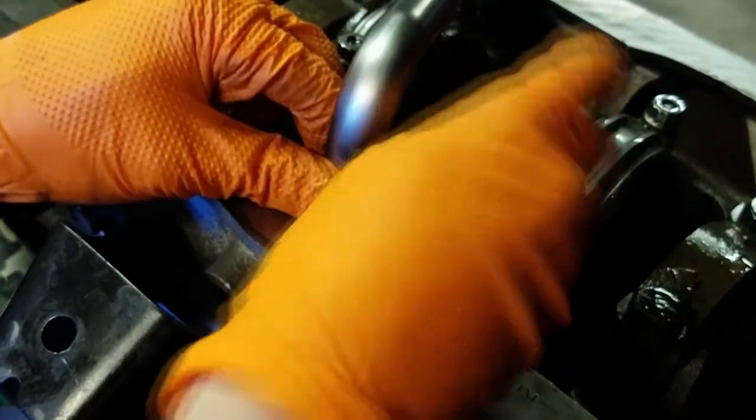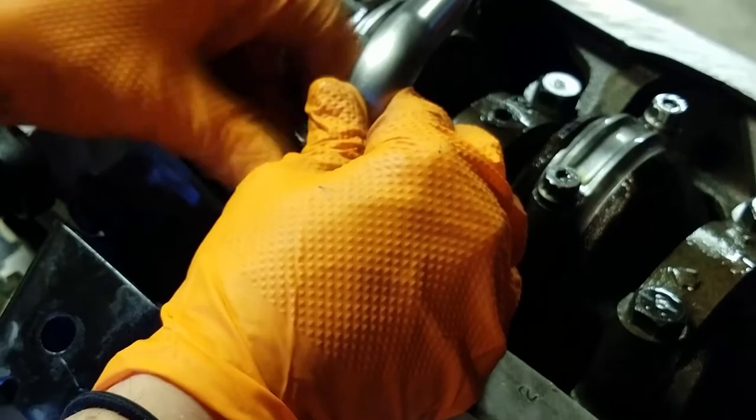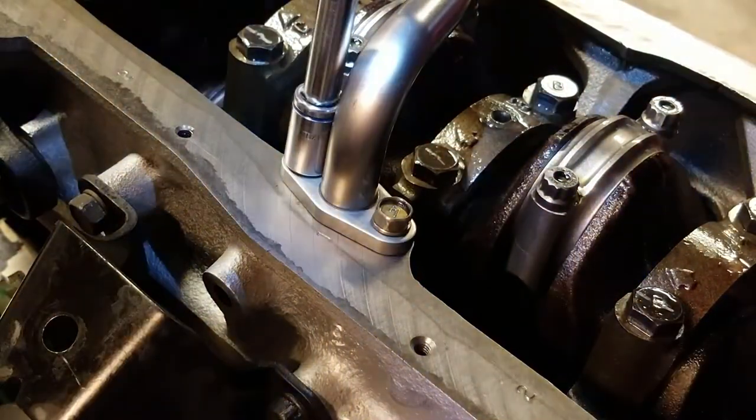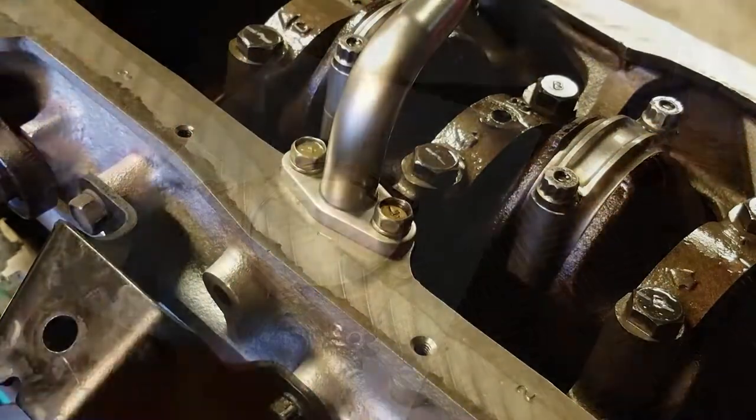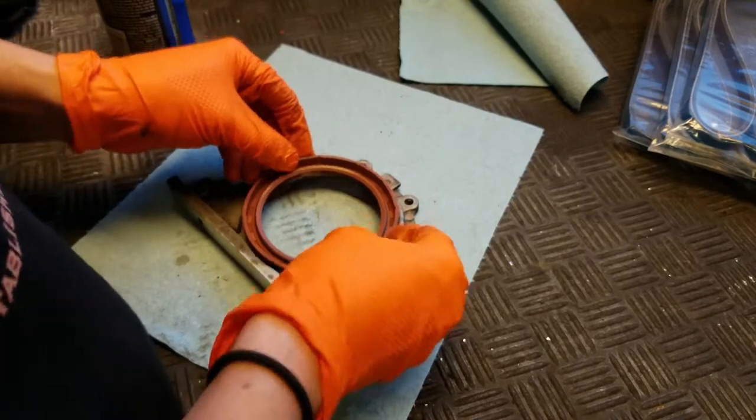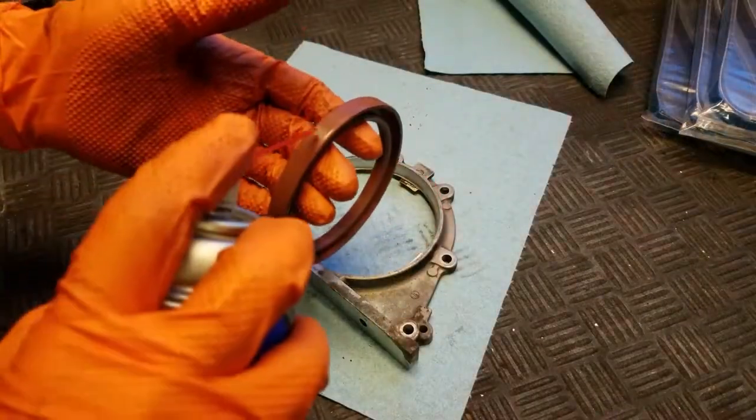For the oil pickup tube, there's a small bracket that held onto a portion of the block we no longer have in our D21 setup. Rather than cutting it with a Dremel and creating metal shavings near the pickup tube, we put it in a vice and bent it until the bracket snapped off — not as clean, but no shavings. With that bracket removed, you can install the oil pickup tube. Don't forget the little O-ring on it, otherwise you'll have no oil pressure when you go to start the engine.